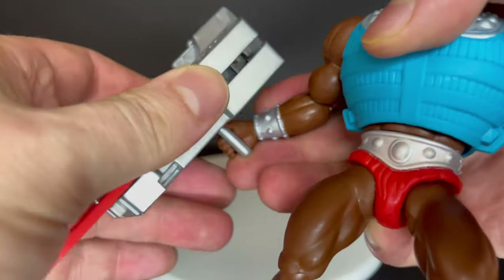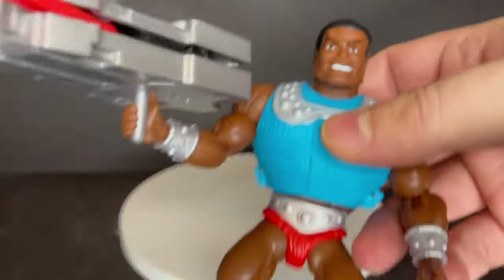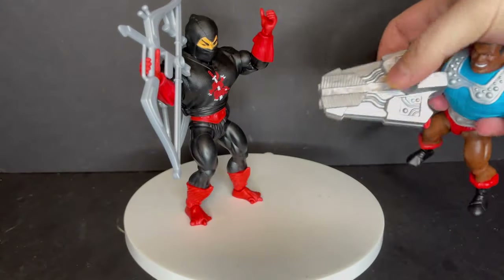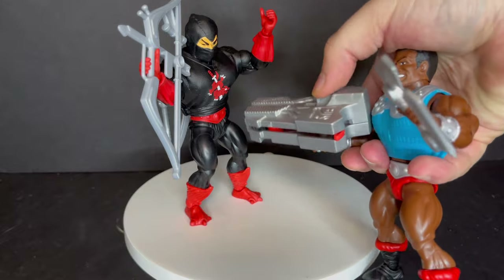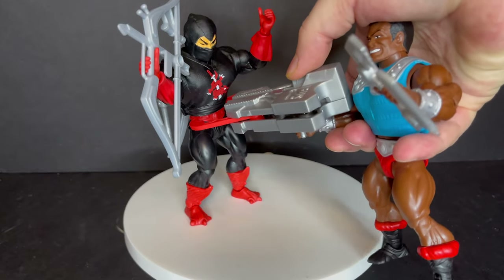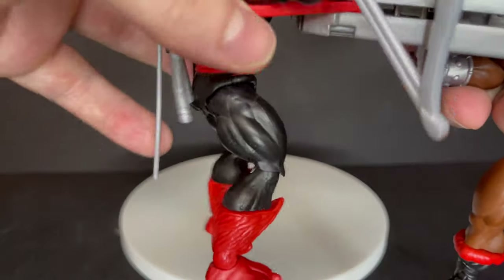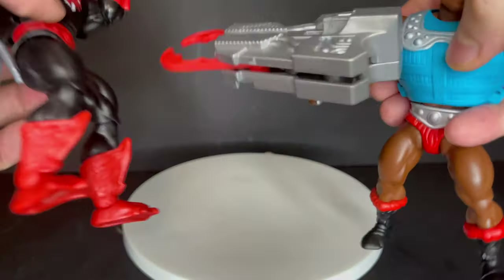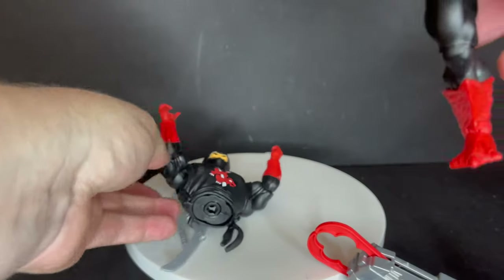If you want to hold the weapons, he holds this — keep in mind it's a bigger, heavier weapon, so put him in a pose he can really stand with, or get some NECA stands. You can have him holding both weapons at the same time, which is fantastic. If you want to go with what the box art shows on the back of Clamp Champ's packaging, you can pretty much cut Ninjor in half, so to speak. The mechanism on this is very loose and not too powerful — if you get it around Ninjor, yes, you can pick him up, but I'm really supporting him by his arms. It really looks like that on the back of the package though.